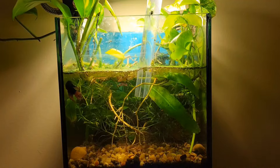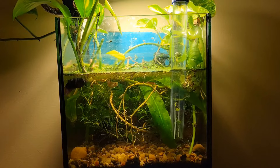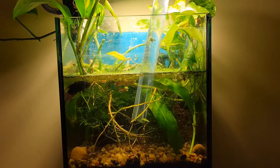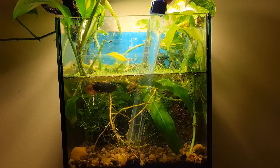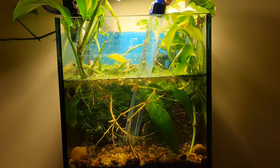Hey guys, welcome to the channel. In this video we're going to do a water change on my two mini tanks. These are the tanks that I have in my house right now. I'm sorry I haven't uploaded in a while — I just moved and I just didn't bring a lot of tanks with me, and life got in the way.